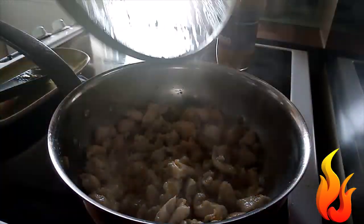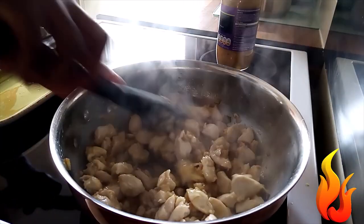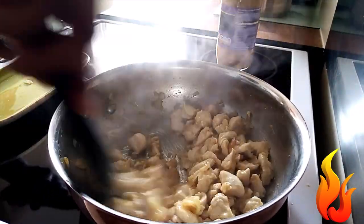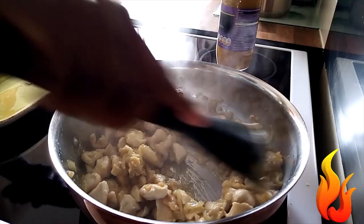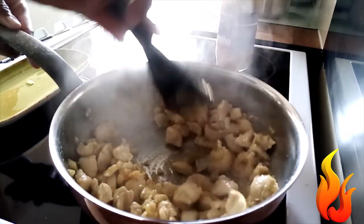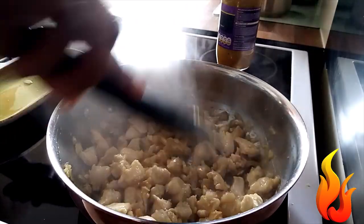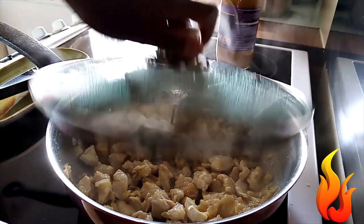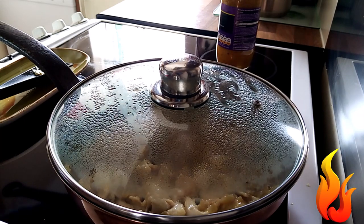Check how it's cooking. Mix it very well. Cover the chicken again for another five minutes — that is, in total, it will cook ten minutes before I put the sauce.